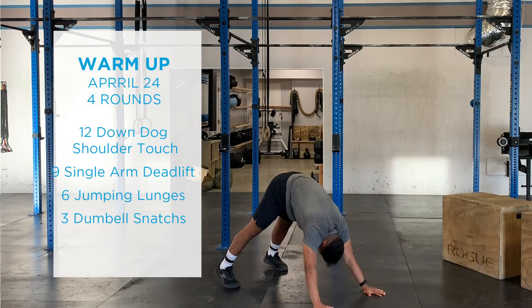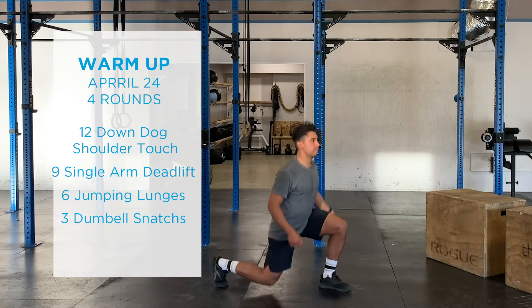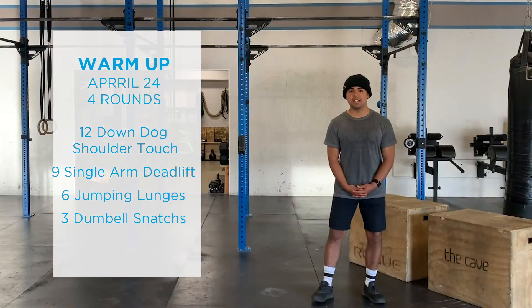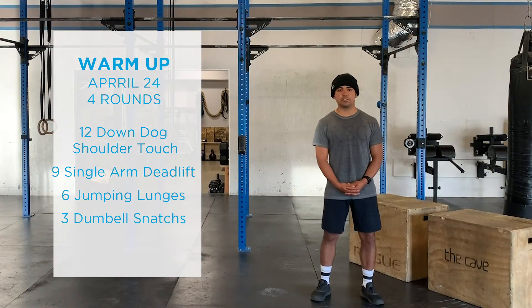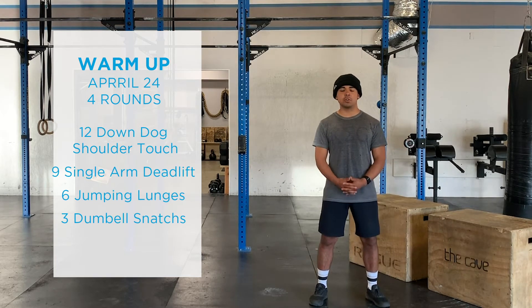The ladder consists of 12 down dog shoulder touches, then nine single arm deadlifts — nine reps on each side — then six jumping lunges for each leg, and then three dumbbell snatches for each arm.